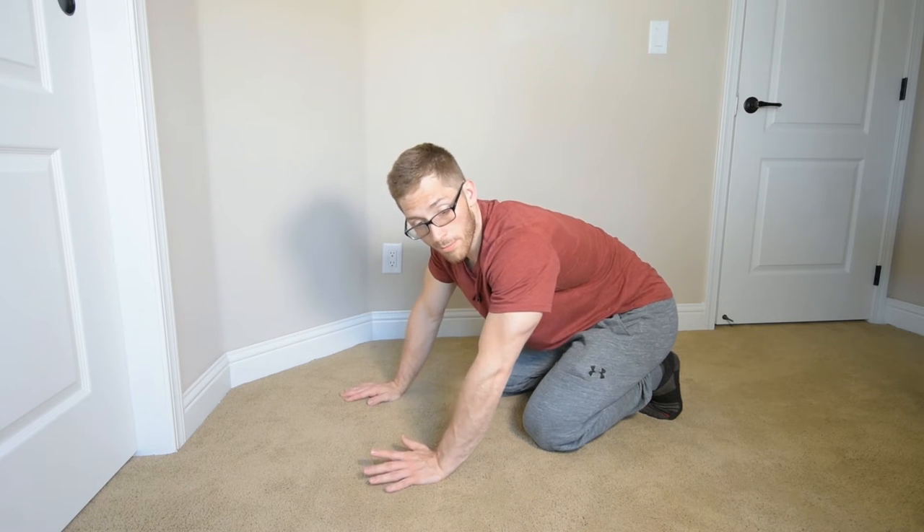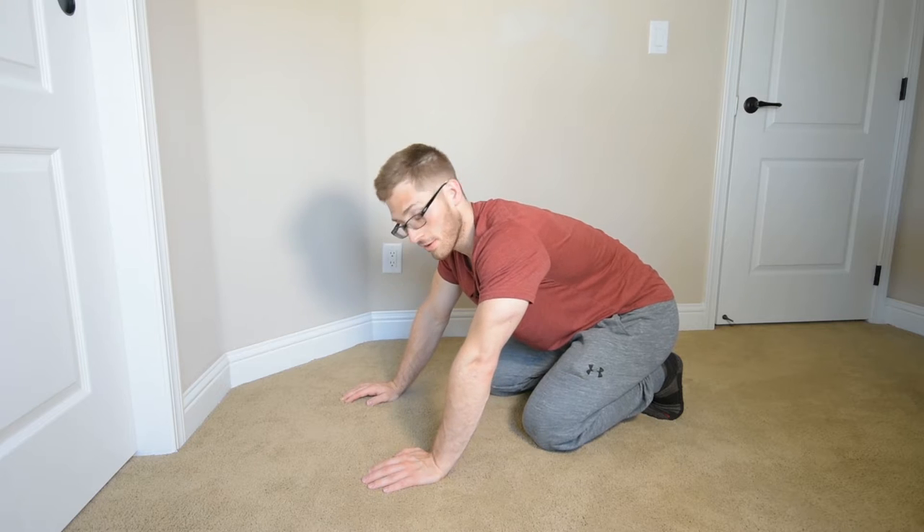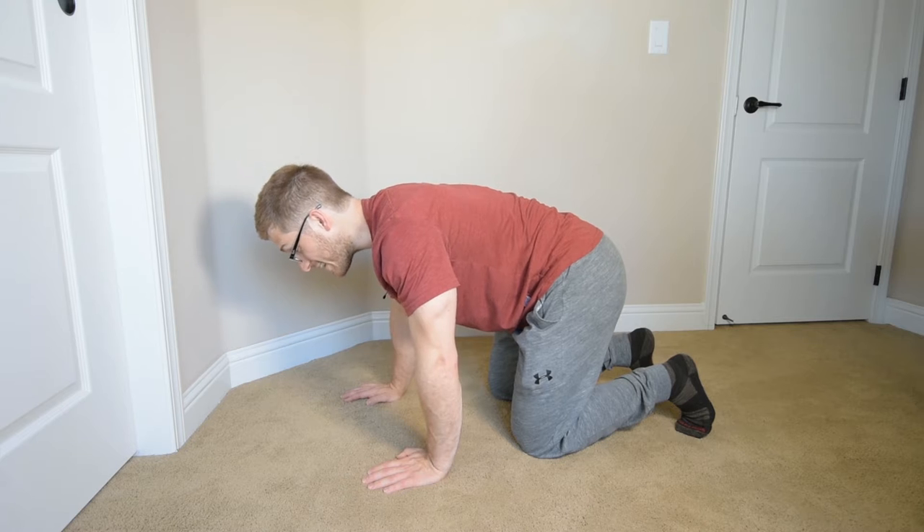All right, everyone, maybe you've tried the bear crawl and you can't quite figure it out. A good regression from there, to give a shot, is the backward bear crawl from knees.